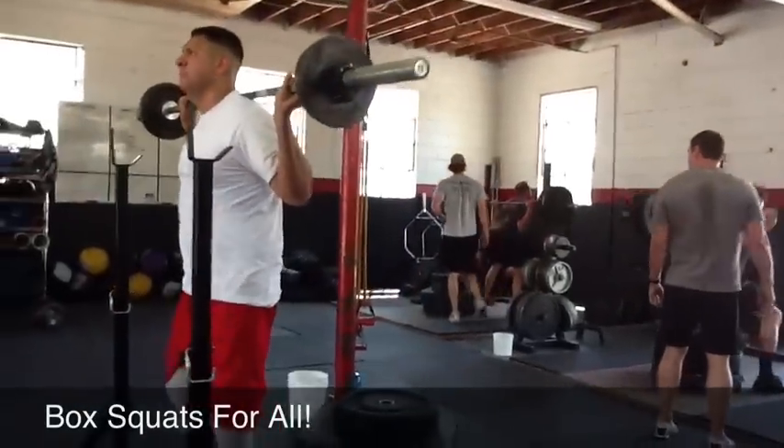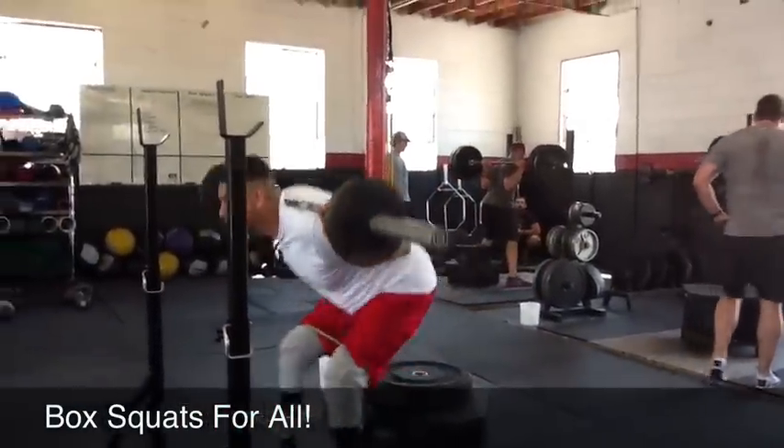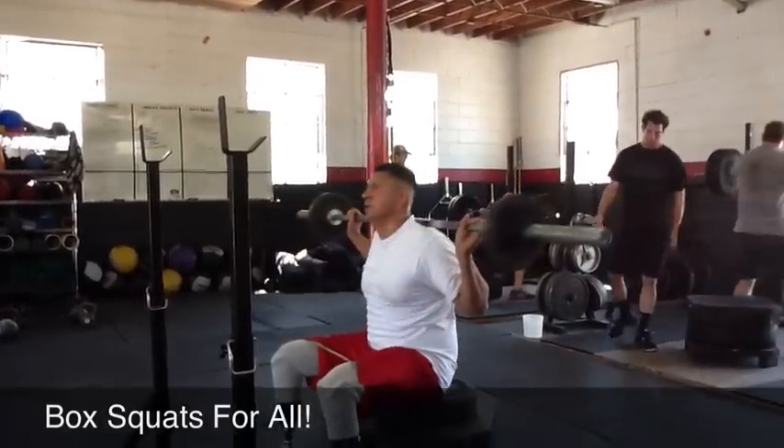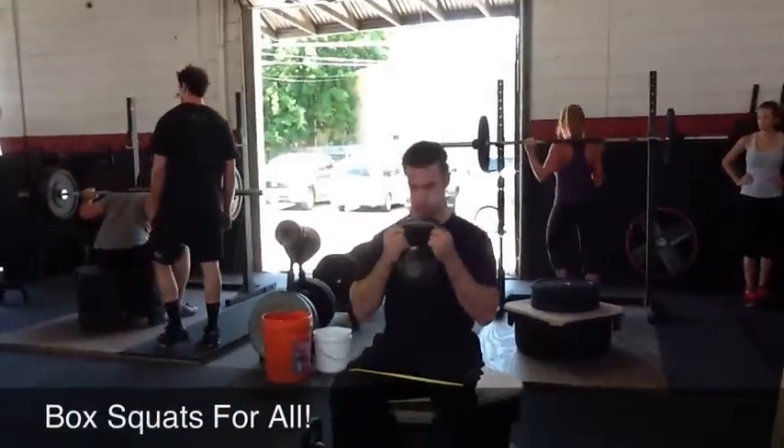Speed on the reps and speed through the switches, guys. Let's go. Nice, Alex. Leave that chest up. Keep it up. Keep it up. That was better effort. Good job. That's the right idea, Alex. You're doing perfect.